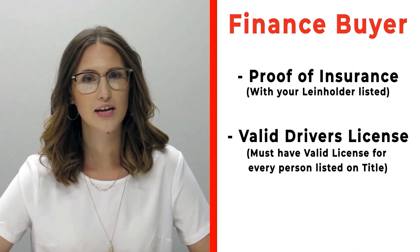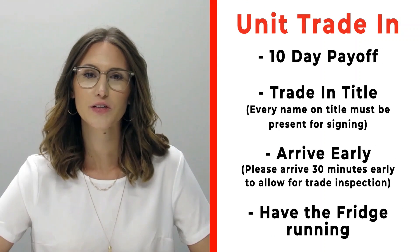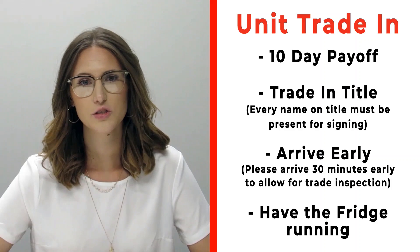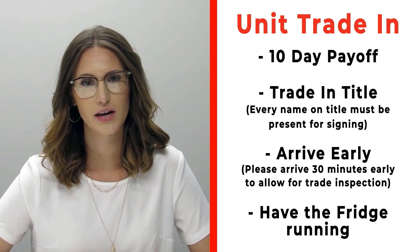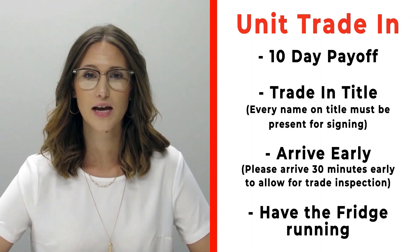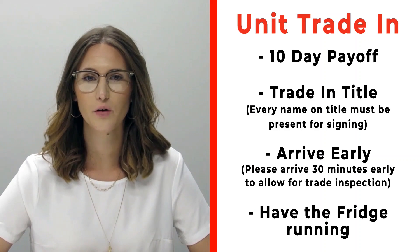If you have a trade that you're trading in with us, please make sure that you bring your 10-day payoff as well as your title, and all persons who will be listed on the title of that trade. Arrive 30 minutes early before your appointment time so we can properly inspect your unit, and also make sure that you have the fridge on and running prior to arrival.